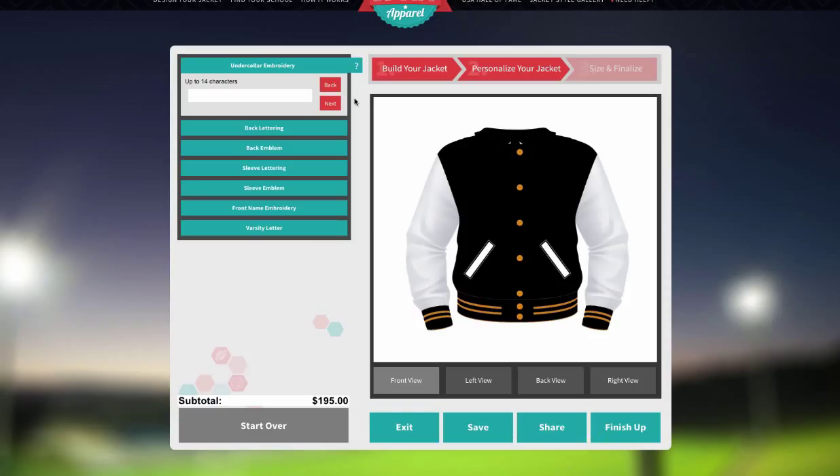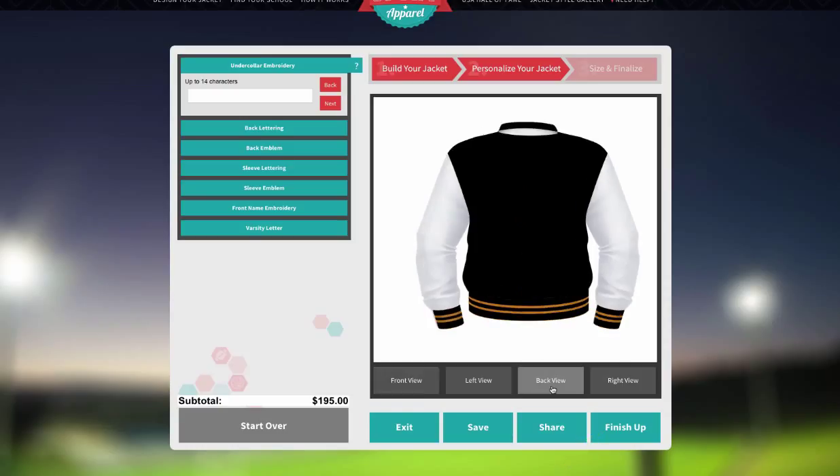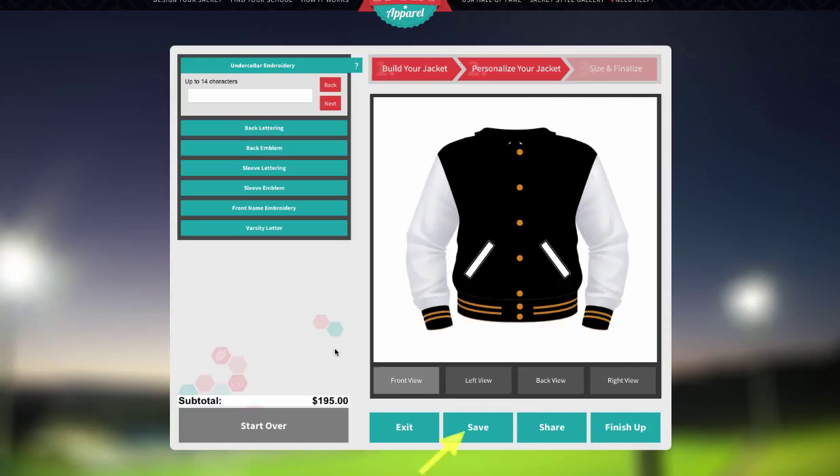You can also switch the view of your design, exit the designer, save your design, or share it on social media.